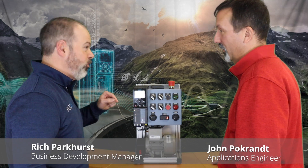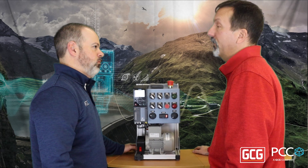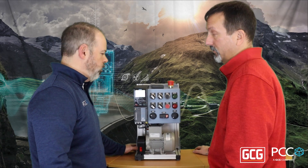Hey John. Hey Rich. What do you got? G120X. So I've heard of the G120, we've talked about that before. What's the X all about? It's a similar family, it's more industry specific. Pumps and fans is what we're looking at, and compressors.